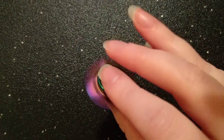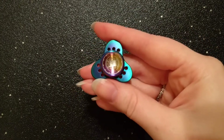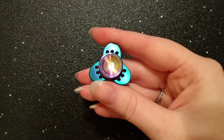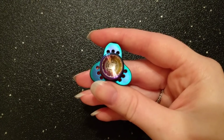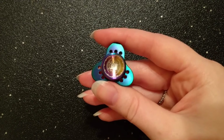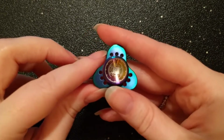Hey everyone! This is Alana with Fidgethaven Reviews and today I'm going to be reviewing the Kepler Mini by Kepler Technology. They're currently sold for between $15.99 and $17.99 depending on the option you pick, and they're sold from various different distributors and resellers. I purchased mine from Spinetic Spinners.